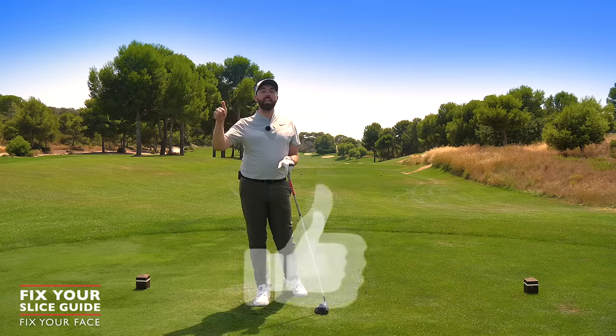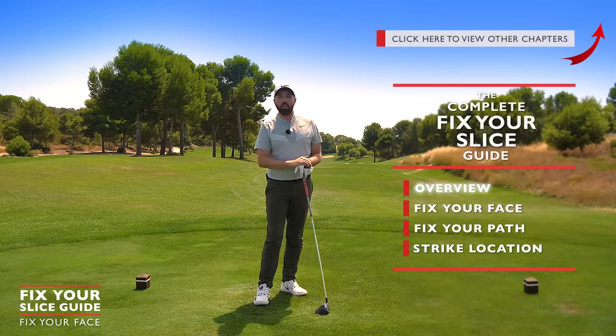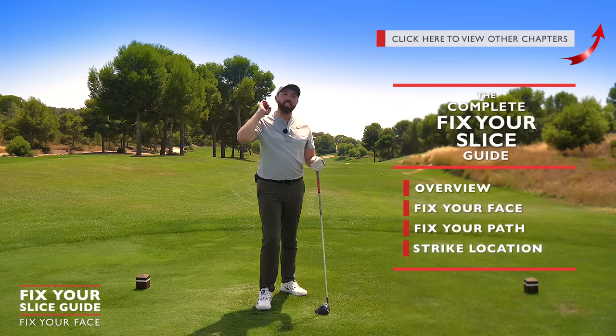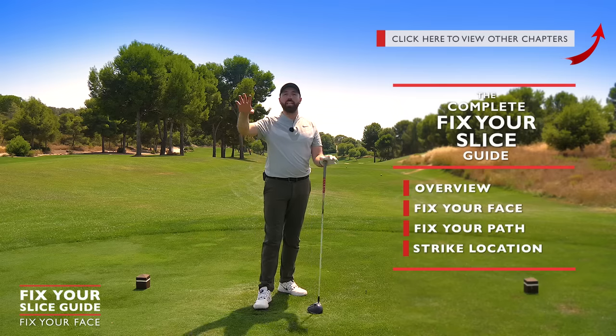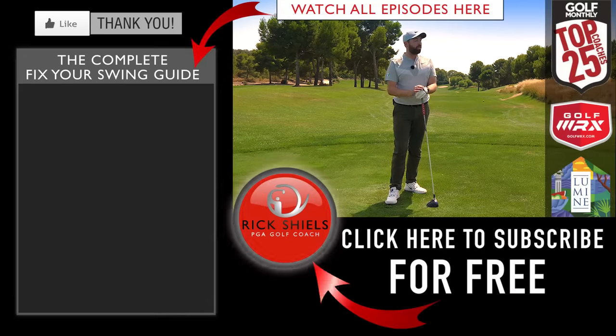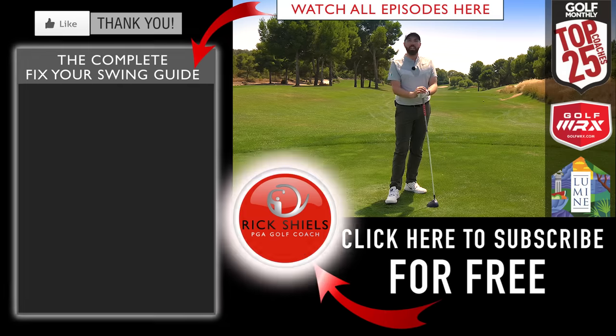Thanks for watching. If you've enjoyed the video, hit that thumbs up and comment below — are you now hitting it further left? I'd love to hear your feedback. Stay tuned for the final two parts to completely finalize the transformation, and you're going to blow your mates' minds when you're hitting it a lot straighter. Stay tuned for part three coming next — thanks for watching and we'll see you soon.